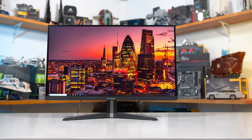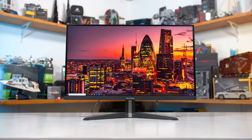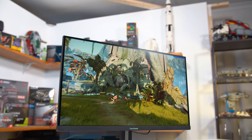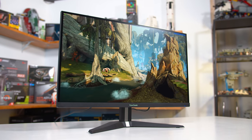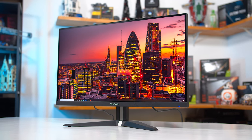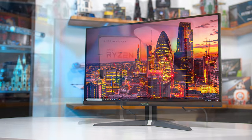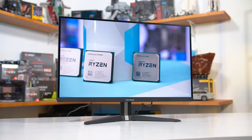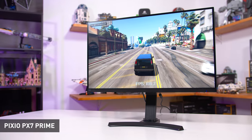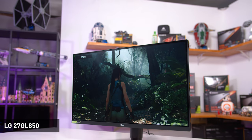The VX2758-2KPMHD is a very attractive monitor for a couple of reasons. It's a 27-inch 1440p 144Hz IPS gaming monitor, hitting all those key specifications that gamers love — really nailing that sweet spot. It offers this at a budget-oriented price tag of around $320 US dollars, or about $450 Australian, making it the cheapest high-refresh 1440p IPS monitor on the market, undercutting popular options like the Pixio PX7 Prime and offering a more value-oriented alternative to the flagship LG 27GL850.